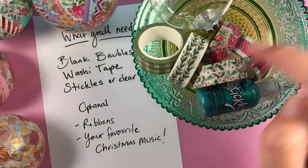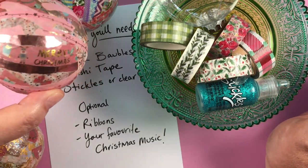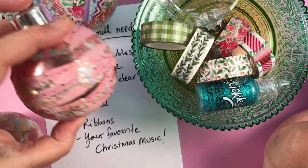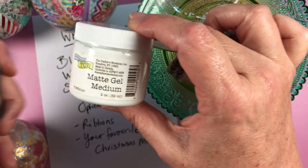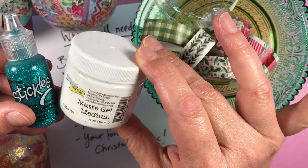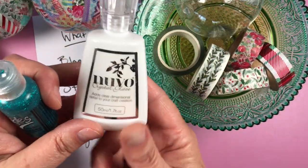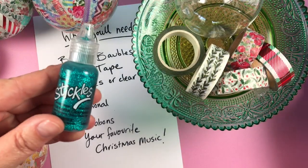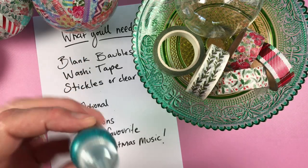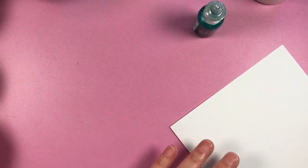You need washi tape — you can use as many or as few as you like. They don't have to be Christmassy; some of the pink ones are Christmassy and some are not, but they still make awesome baubles. Then you'll need some stickles or a clear medium, maybe a matte gel medium like this TCW one, or Nuvo Glaze. You need something that dries clear but not tacky — that'll keep the ends of your washi down and make your bauble last a lot longer. Optional: ribbons and Christmas music.